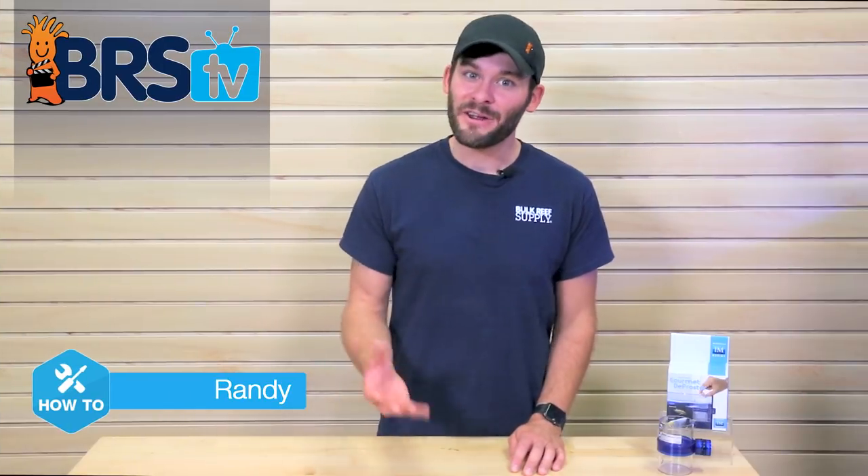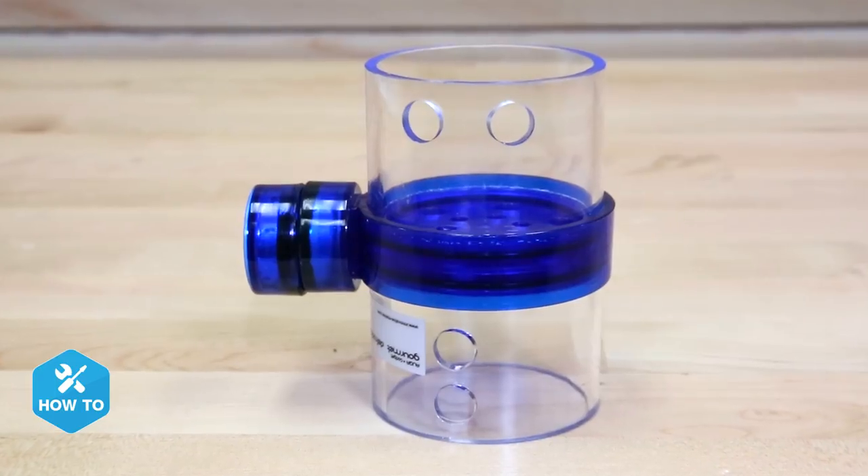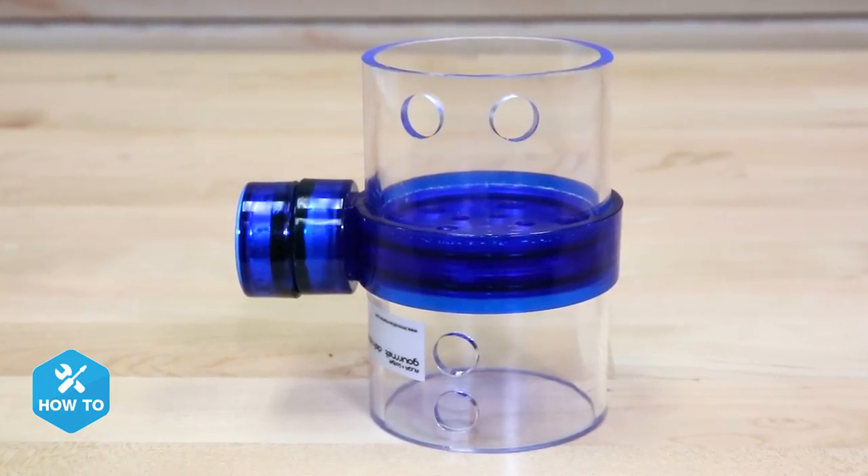Hi guys, I'm Randy and today on BRS TV How To, I'm showing you how to use the Gourmet Defroster from Innovative Marine to help keep wasted food down to a minimum and spread your feeding out over a period of time.